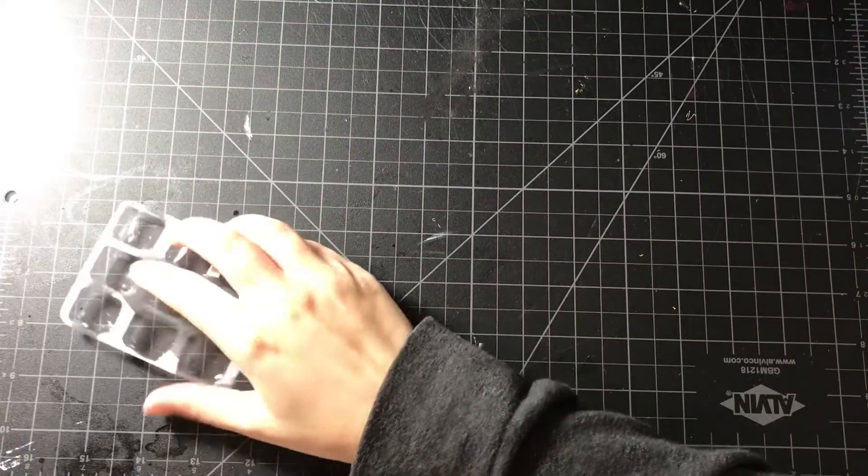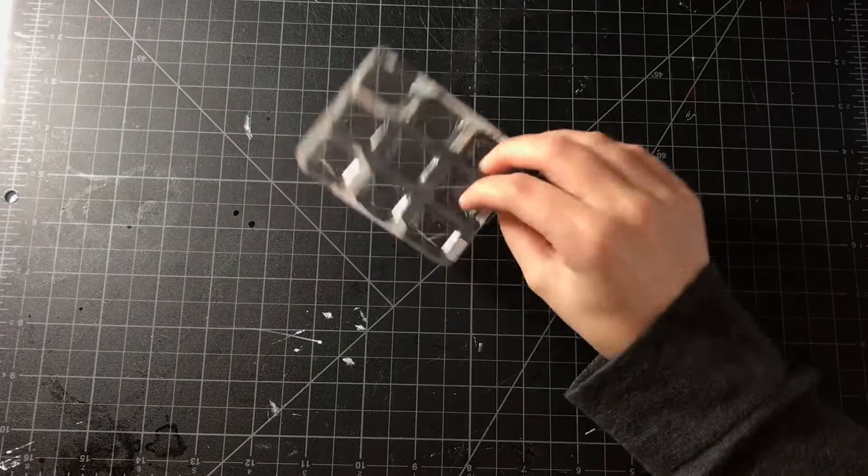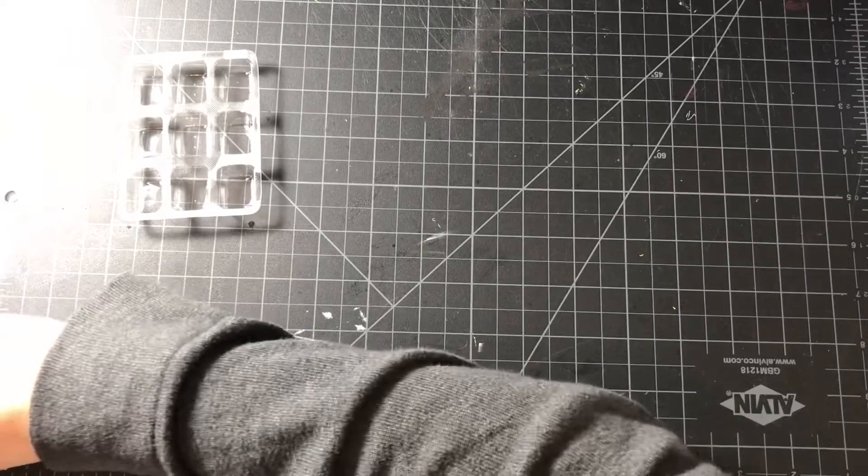She acts surprised when the palette looks terrible after walking around with it. Today I'm going to show you how to make one of these palettes the right way so that it doesn't look like Chloe's.